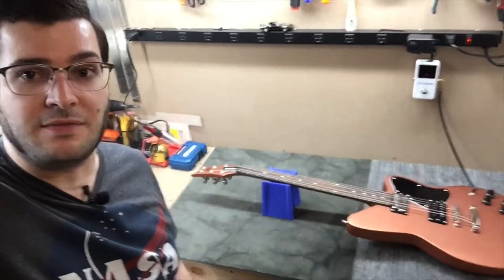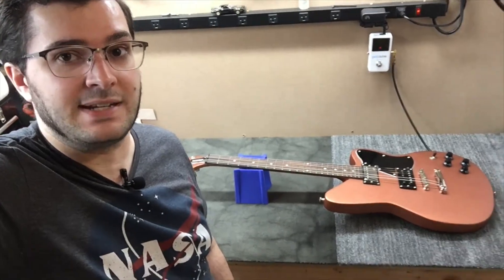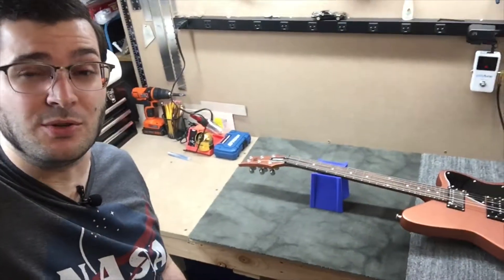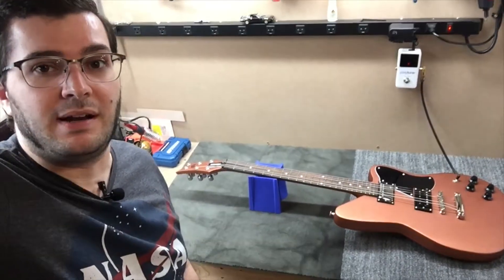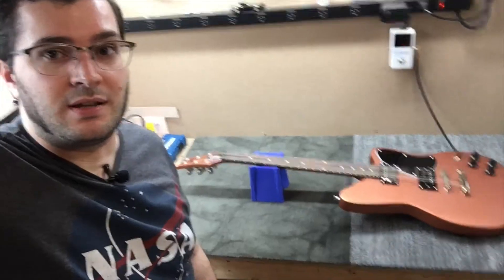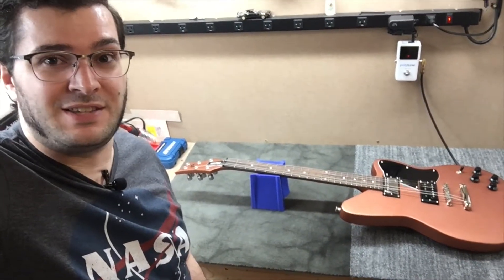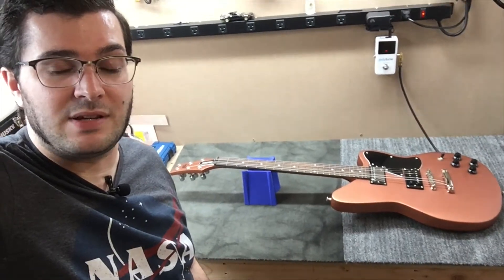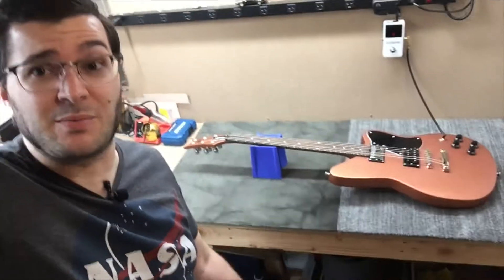I'm going to try to get a set of regular standard locking tuners like Hipshots or something and get them on this guitar. Hopefully they fit — I kind of designed the headstock with these tuners in mind, and I really hate that they didn't pan out. But as of right now I'm going to call it a day. Stay tuned, because there will definitely be a sound demo posted in the future. I want to post a sound demo of these pickups.